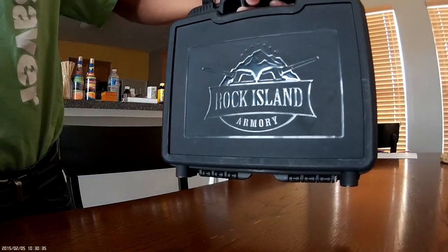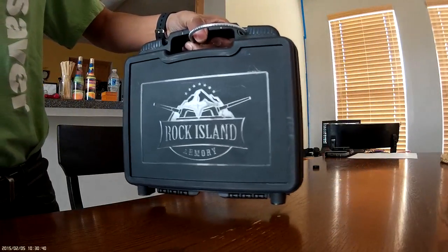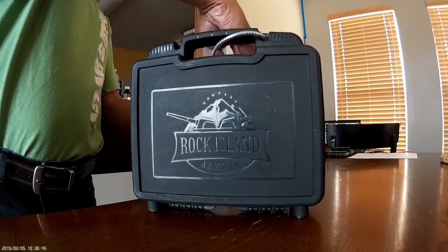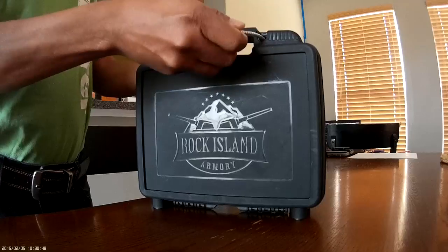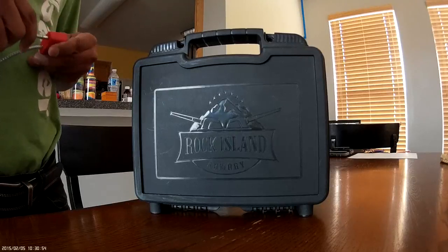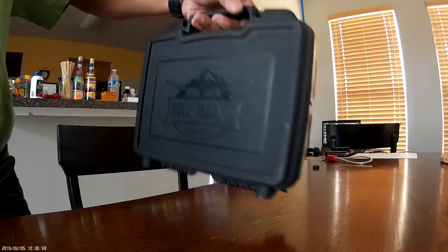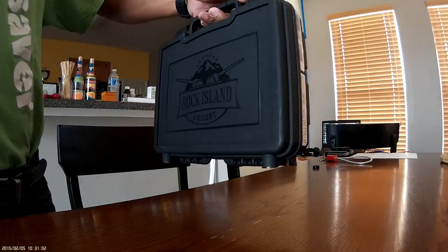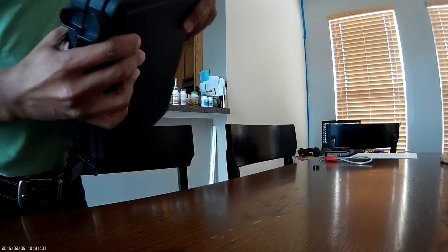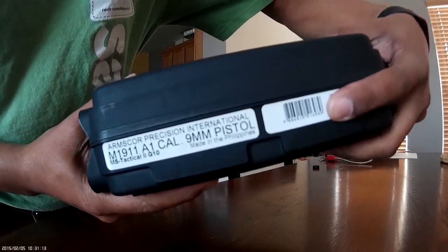Look what I got. I'm recording this with a Mobius action cam with the field of view set narrow. The video is probably 720p. If you can't see the outside of the box because of the glare or it's dark in here, this is a Rock Island Armory gun that I got last night, and it is an M1911A1 in 9mm.